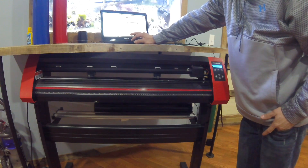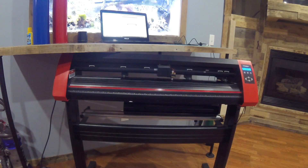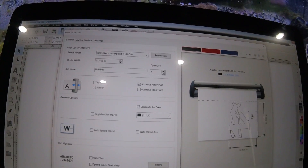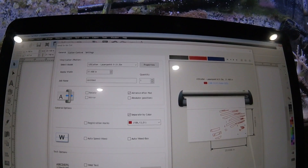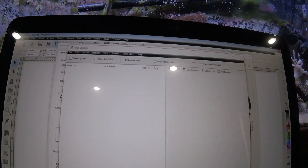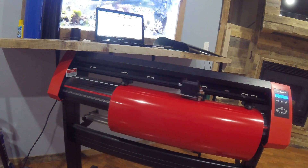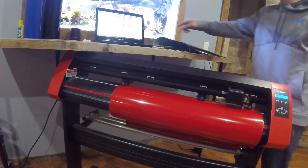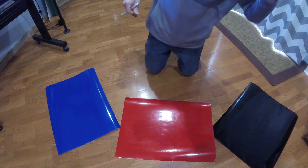Alright, we're going to cut the black out. Click on cut now. We're going to switch it back to red by clicking on the red color up here, then do the same by clicking cut now. It'll ask to proceed — click yes. The blue loaded up. We're going to do the same thing: click on the blue tab, press cut. We've got our three colors cut out.